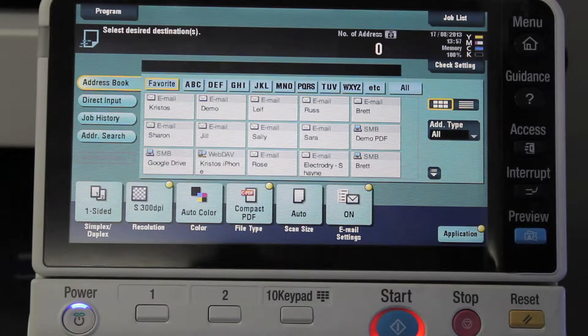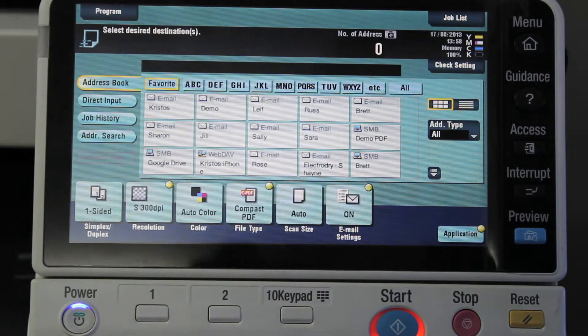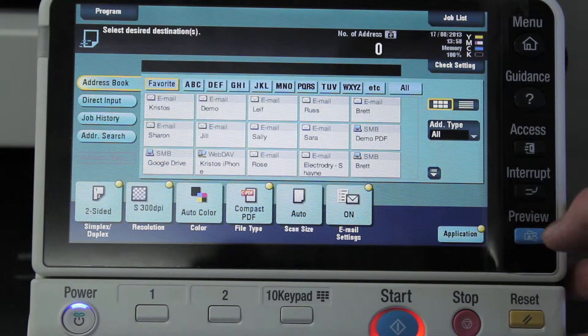Today I'd like to show you another very handy feature on the new Bizhub for scanning documents. Imagine if you have a set of documents you'd like to scan and there's a mix of single-sided and double-sided originals. I'm going to select that all my originals are double-sided, but of course I know that some are single-sided and some are double-sided, and I'd like to scan them all in one batch.